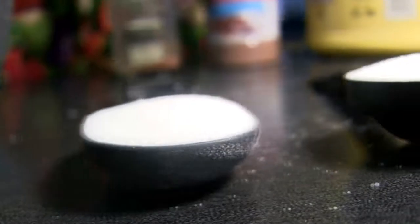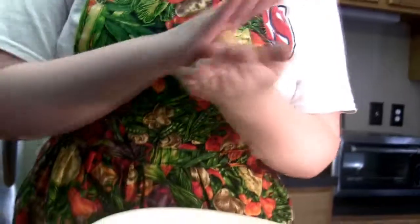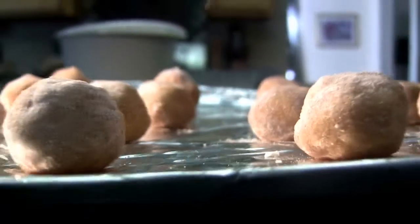Now take two tablespoons of sugar and one teaspoon of ground cinnamon. Mix them together until they're very well mixed. Take the dough out of the refrigerator and start rolling it into one-inch balls. Take the balls and roll them in the cinnamon sugar, then in the powdery candy canes. Put them on a cookie sheet about two inches apart.